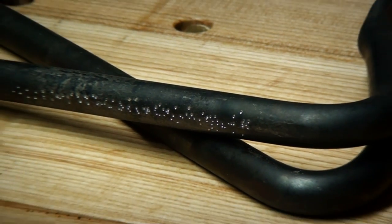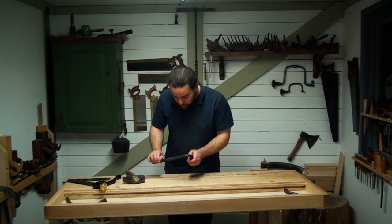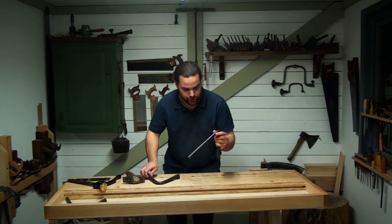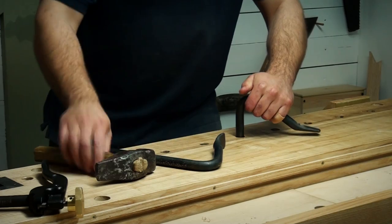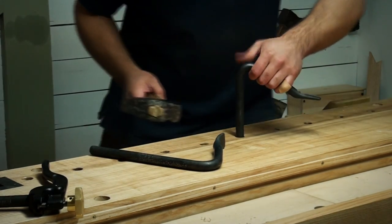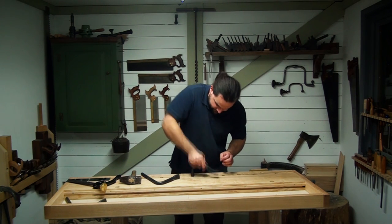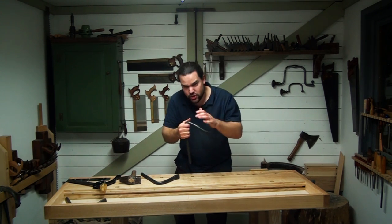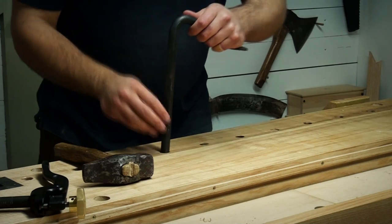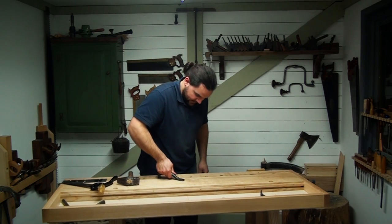Just to show you how much extra grip you get from this process, I've got one here that I haven't touched — that's still smooth. If I hit it with a hammer it bites. Good holdfasts. But if I do this just with hand pressure, you can see it just sticks. However if I do it with this one with the treatment done to it, I can pick the bloody bench up.